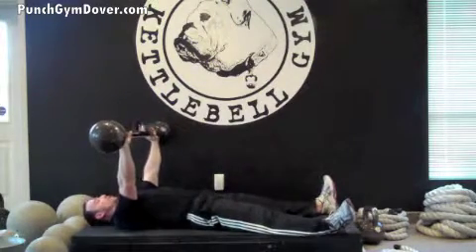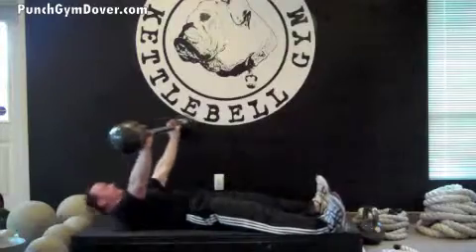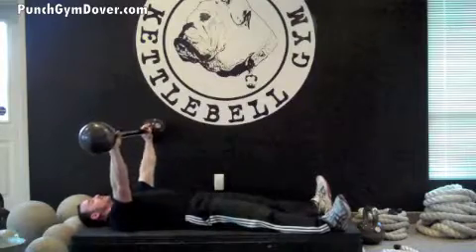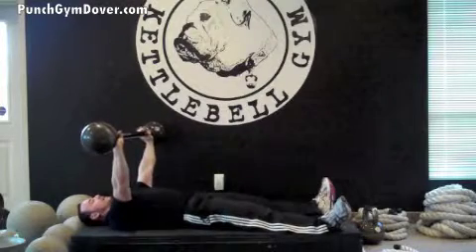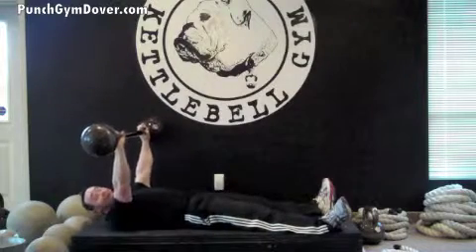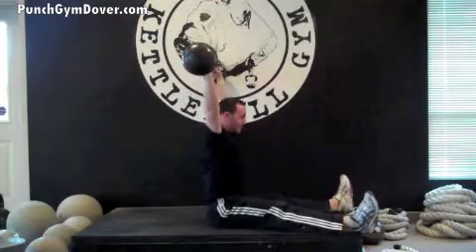However, now you have a little bit of weight giving you some resistance on your sit-up. We're going to engage those abs and drive it through to the ceiling, sitting nice and tall, and return. Keep your arms locked out at all times, drive it through, and return. At no point in time should your arms be bending. If your arms bend, that means your weight is too heavy. Your arms must be locked out at all times as you drive the weight above your head.